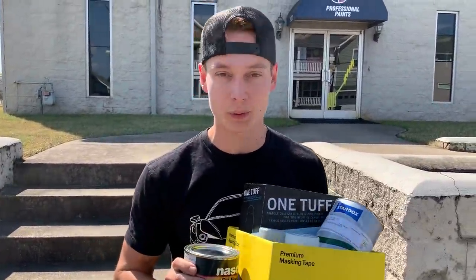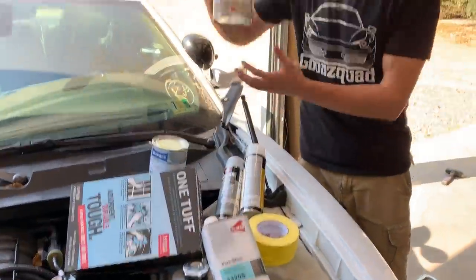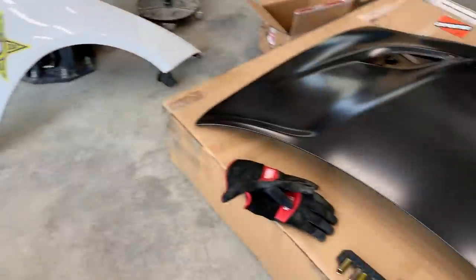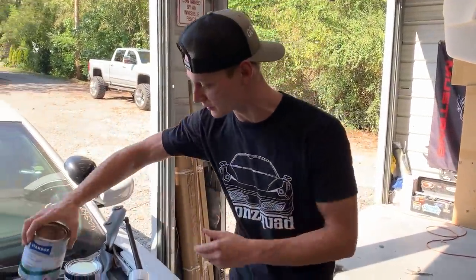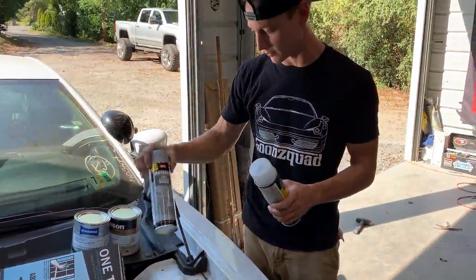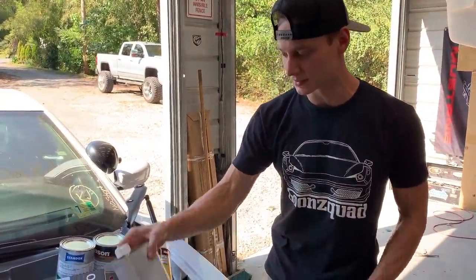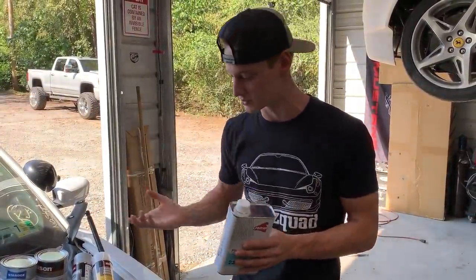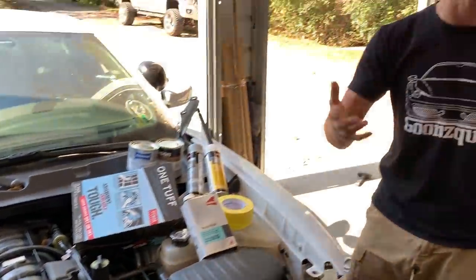We just got out of Car Quest. We got our paint, primer, and a bunch of other goodies. Here's what we got: some cheap paint that matches our paint code for maximum coverage on dark stuff like the hood, and then Standox — same paint code but it's going to match a lot better. We also got adhesion promoter, etching primer for bare metals, some rags, and some plastic prep spray the guy at the store recommended for the front bumper before spraying. Right now let's focus on that repair and get the glazing putty on it.